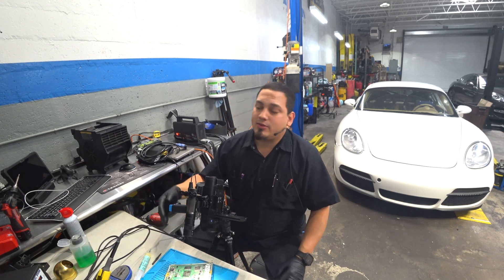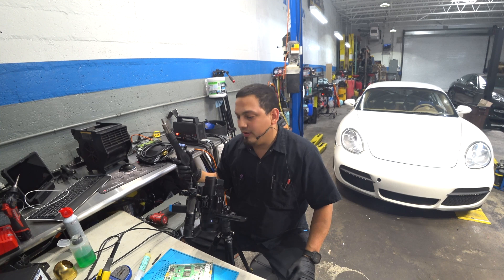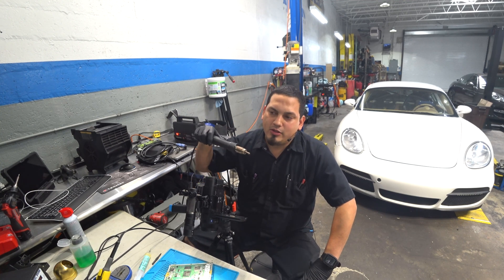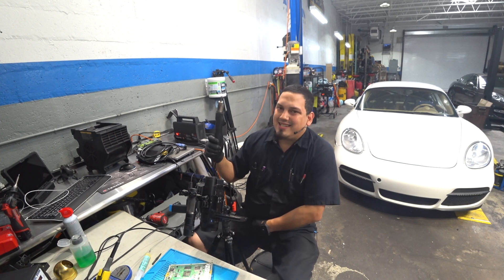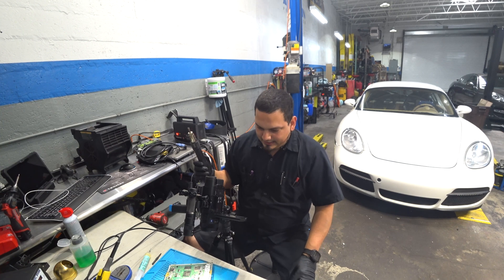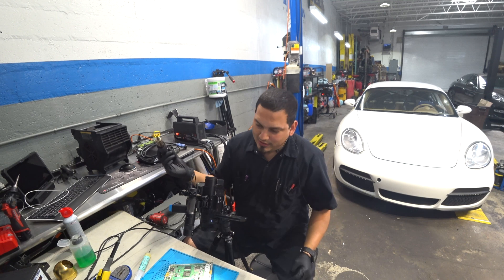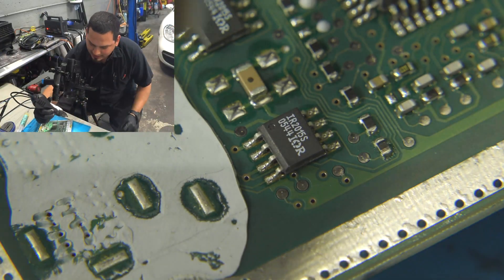First things first, grab your hot air. This unit reads out when it's ready to go. I like to point it upward until it's ready. I would not recommend you start hitting the EEPROM with the air as it's getting up to temperature — wait a couple of seconds after it claims to have reached temperature. I personally don't use flux to remove a chip with hot air, though that's up to you.